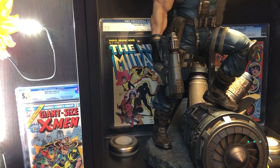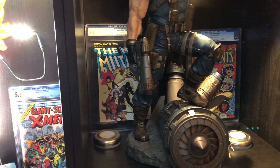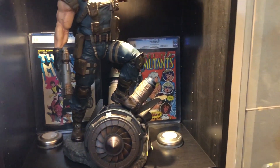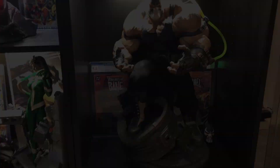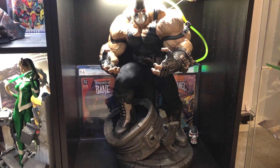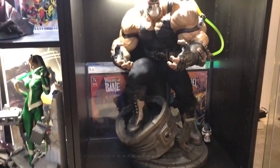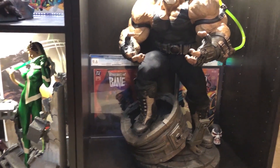Down here is the New Mutants graphic novel number four — the first appearance of Cannonball, Sunspot, and the New Mutants. And over here, you've got to have that: the New Mutants 86, first appearance of Cable. Down here, we've got Sideshow Collectibles — one of their best pieces, I think. Martin Canale's Bane — that's a freaking badass. And down here we've got the first appearance of Bane, Vengeance of Bane number one.